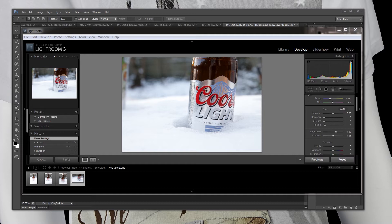I shot this outside. We had just gotten some snow and there was an empty Coors Light bottle sitting on my backyard table. And I thought, wow, this is kind of a cool look. Let me snap a shot or two of it. And they came out pretty good.